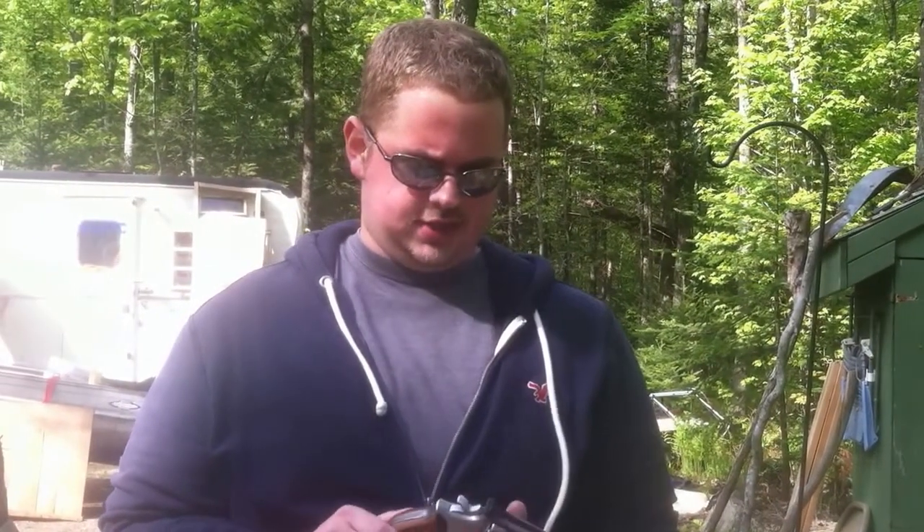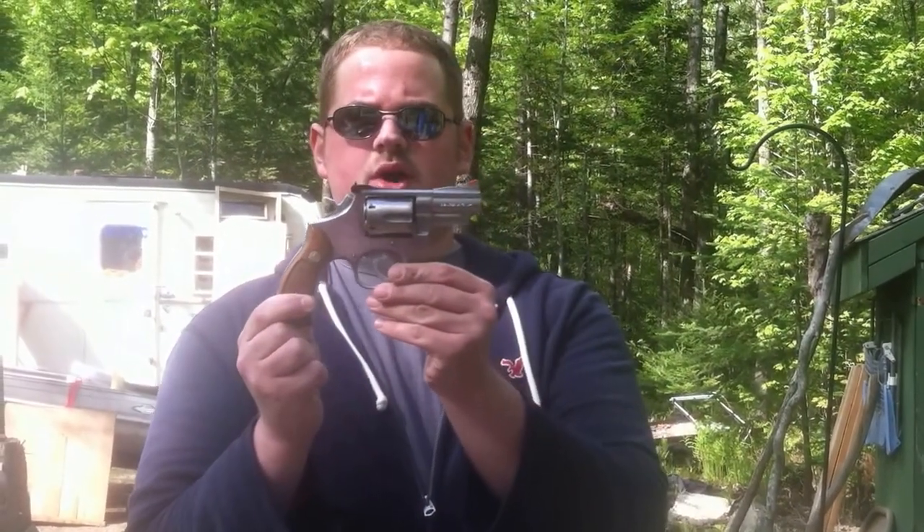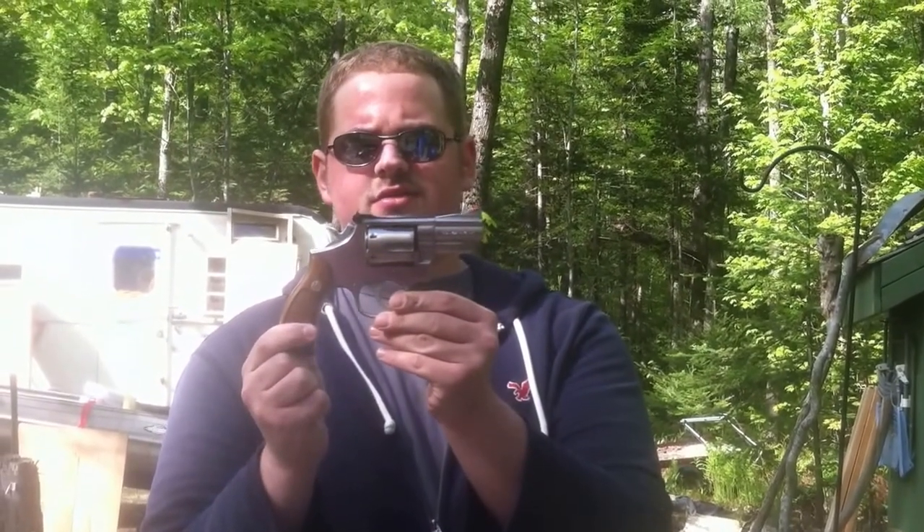Hello, welcome to Machad's Shooting Bench. Today we have the Smith & Wesson Model 66, which is the stainless steel version of the Model 19, and we're trying out some light target loads of Trail Boss.